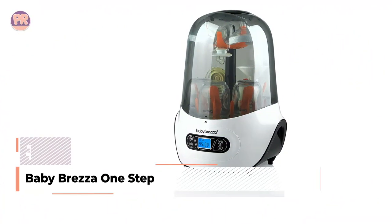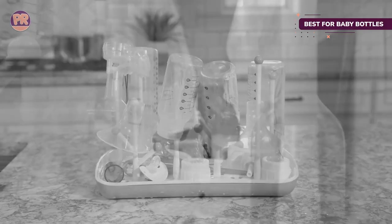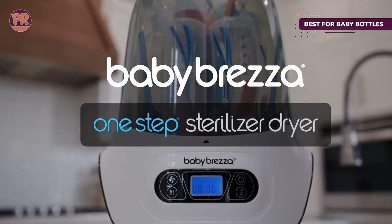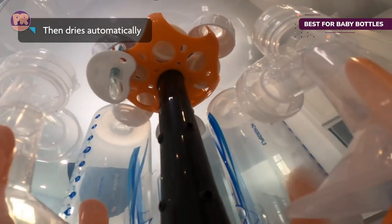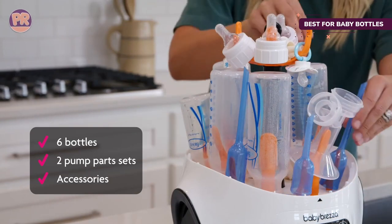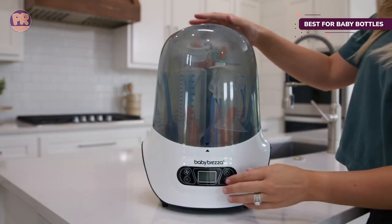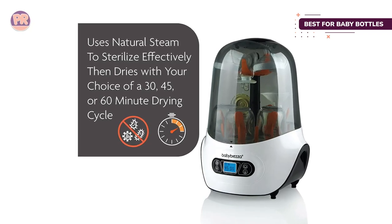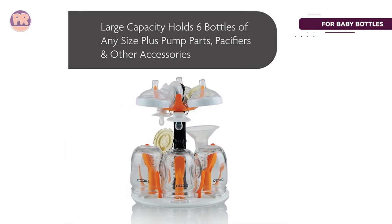The next countertop dishwasher on our list is the Baby Brezza One-Step Bottle Sterilizer and Dryer. Keeping up with washing baby bottles is no small job, and most dishwashers recommend only top-shelf placement for these items. While it's not a true countertop dishwasher, it serves a similar function by cleaning and sanitizing baby bottles with the power of steam. It has a slim, space-saving design and keeps bottles sterilized and ready to go for up to 24 hours. Inside you'll find space for six bottles plus pump parts, pacifiers, and other baby feeding accessories. You can choose from 30, 45, and 60-minute drying cycles, making it much faster than a typical countertop dishwasher for baby bottles.